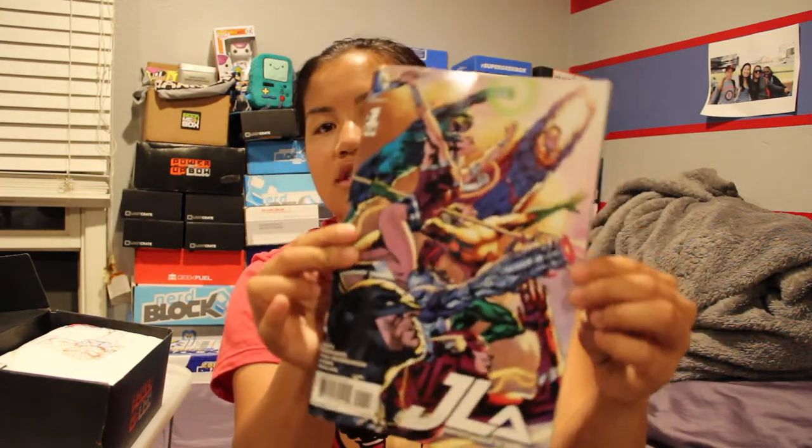The first item — we're just going to pull what's on top — it is a comic book from DC Comics. It is Justice League of America. This is actually a very nice quality comic book. You can see the shininess of the cover, and it's in all color. I have no idea what this comic is about, but it says it's worth $5.99. It has Green Lantern, Superman, Flash — just a bunch of everybody in here. It's fun.